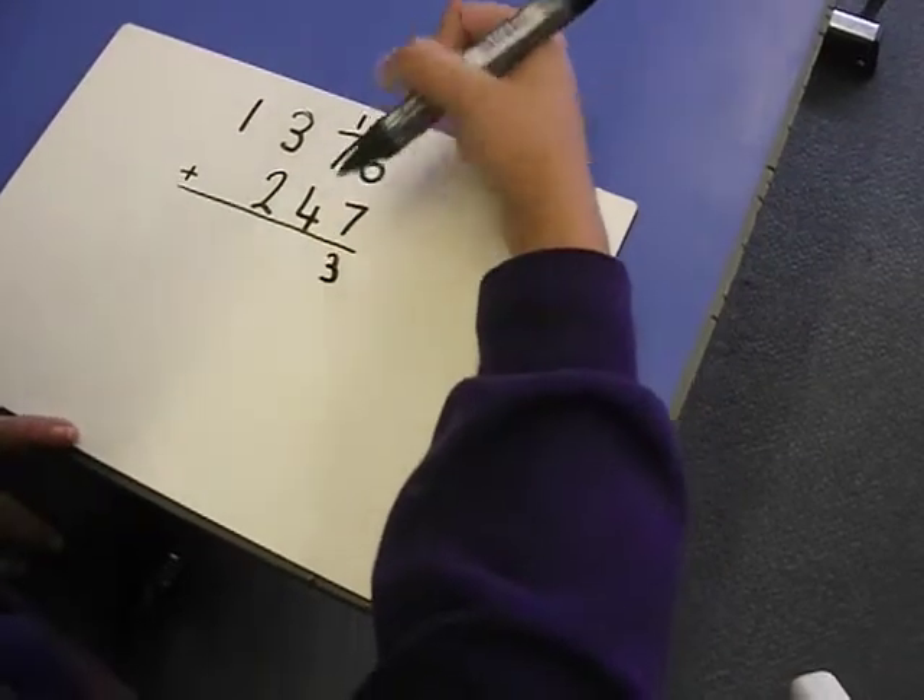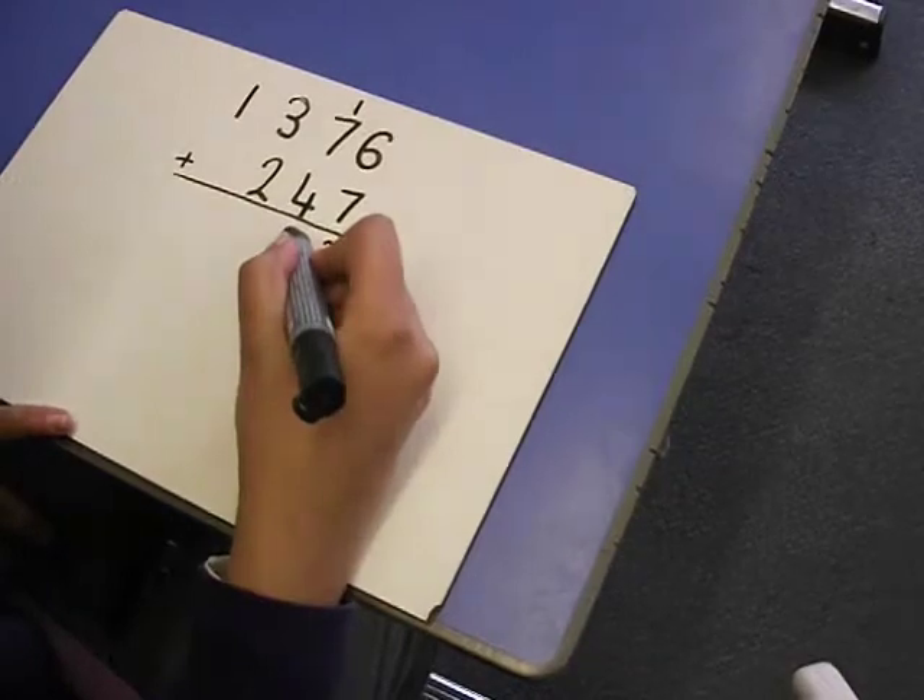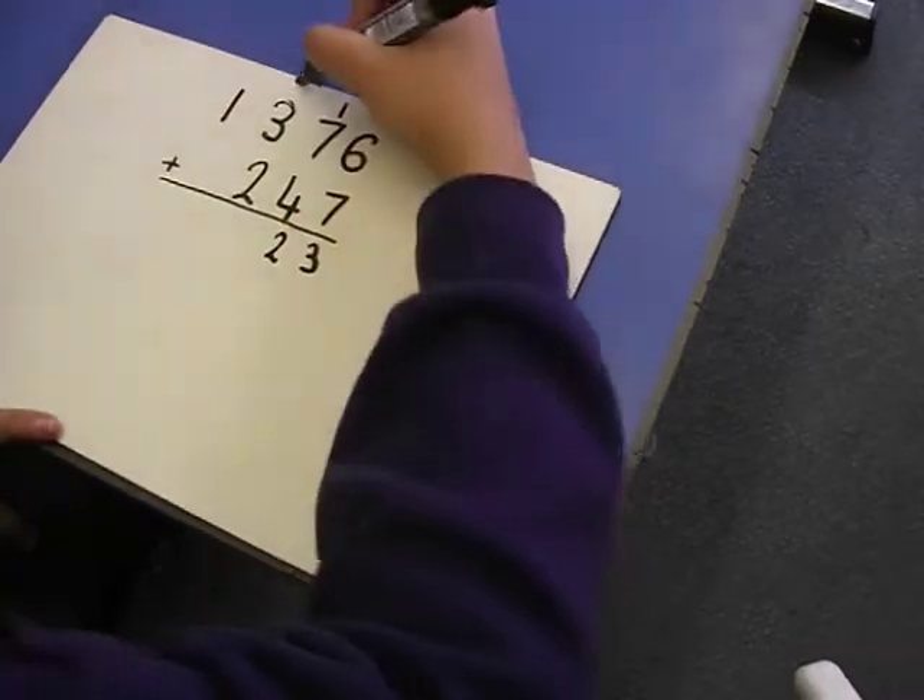7 tens plus 4 tens is 11, plus the 1 carried is 12 tens, carry the 1.